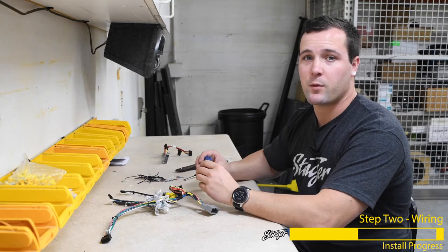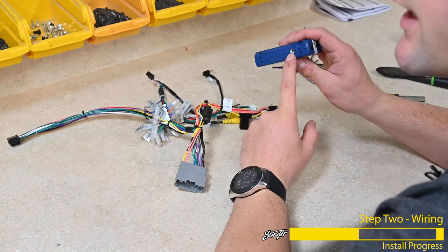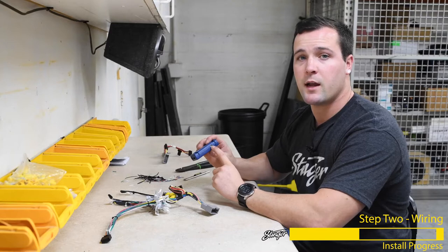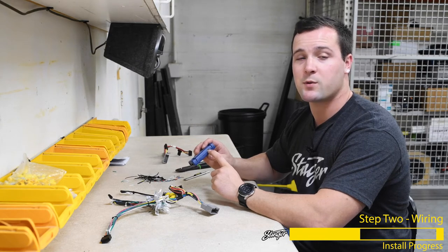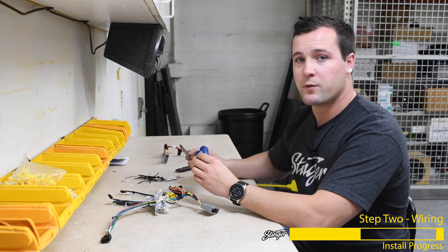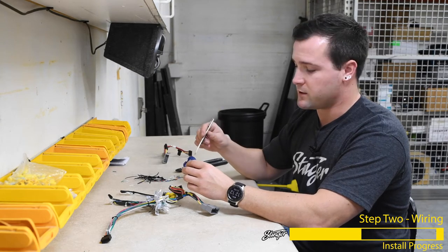The next step, we just want to make sure that the RP4CH11 interface is set up properly. To do that, we simply need to change the dial on the side to selection number 4. This stands for Clarion Nakamichi style radios, and since the Stinger radio shares the Clarion layout for steering wheel controls, that's why we'll be setting it to number 4. You can use a small flathead screwdriver or a pick tool to change the dial.